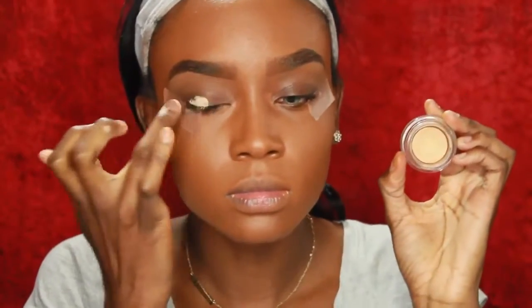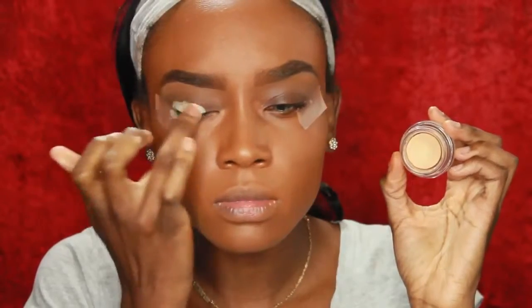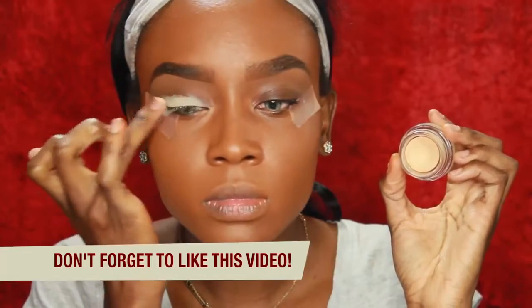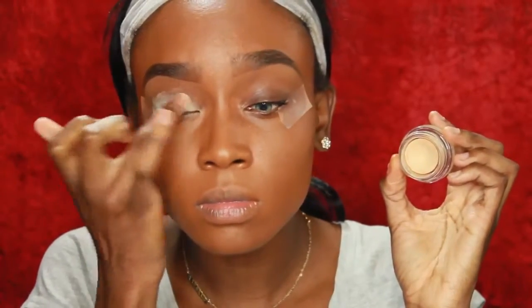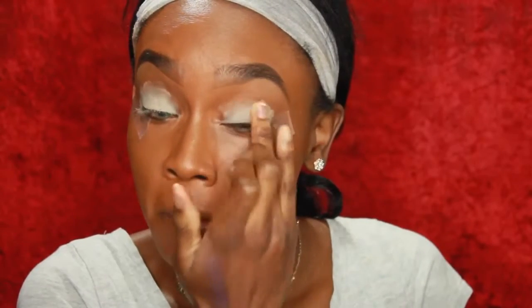So first we're going to start off by priming our eyelids. We're taking the MAC Soft Ochre Paint Pot and we are going to put this all over my lid with my finger. Basically this helps our eyeshadows show up true to color on my skin. Especially with women of color, we have a hard time with eyeshadows because they don't show up true to color most of the time because our skin is brown. There's nothing wrong with that but sometimes I like to use Soft Ochre because the eyeshadow shows up true to color.